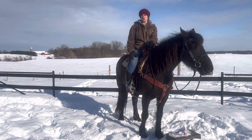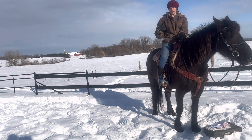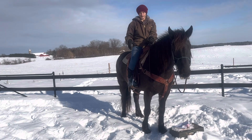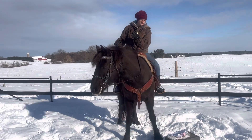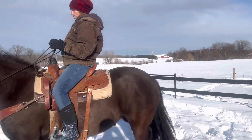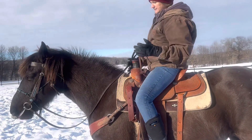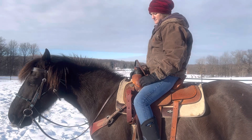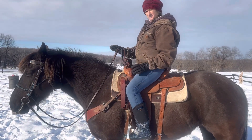A second thing we can do is called a full lateral flex yield, and we'll demonstrate that right now. With lateral flexion, I'm basically asking the horse to yield their head into me and not be in a position where they're going to run off. I start with my hands right in the middle.